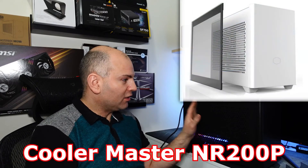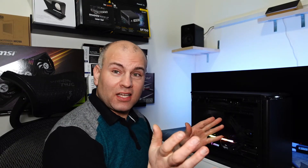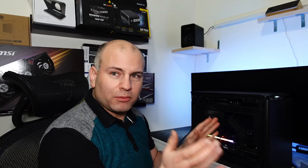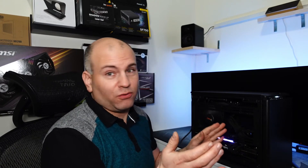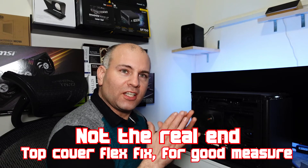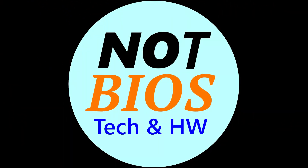The NR200 is a much larger case than I intended to get at 18.25 liters. With RGB lighting it can look decent, and while there is a plexiglass panel option, that will choke your airflow. I'd recommend this case — the value proposition is very good if you want a lot of room for a high-end gaming system.